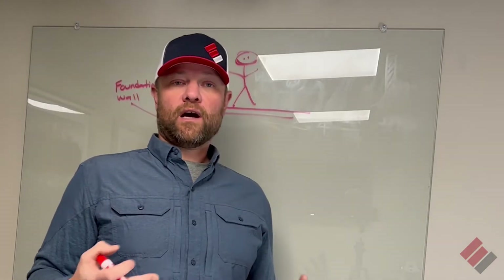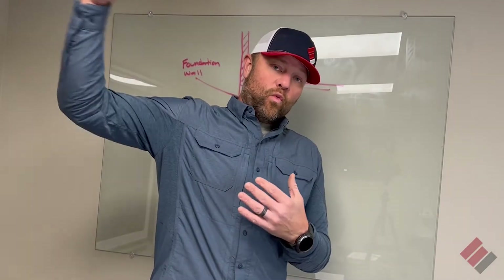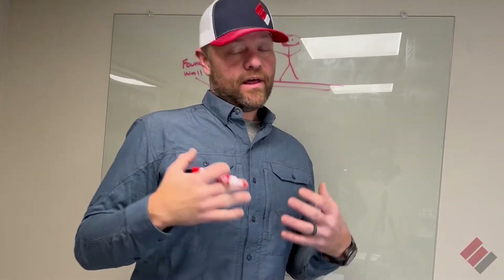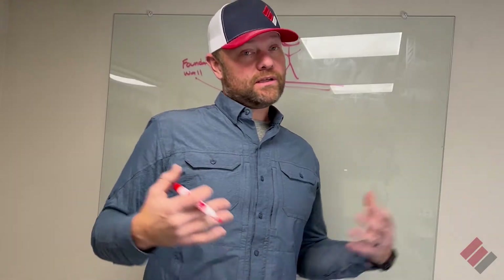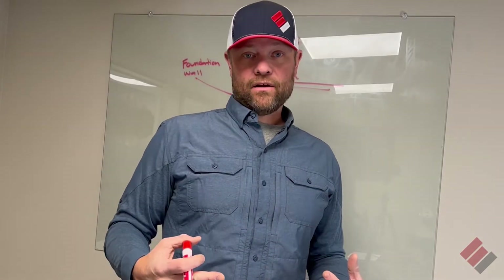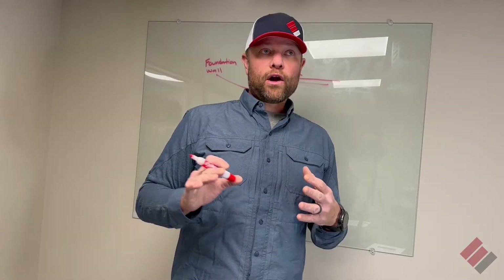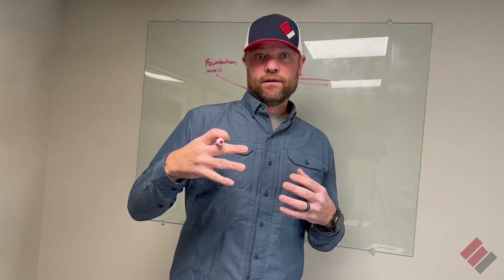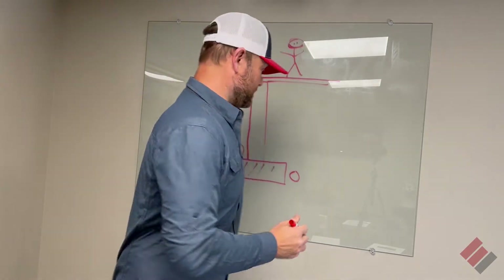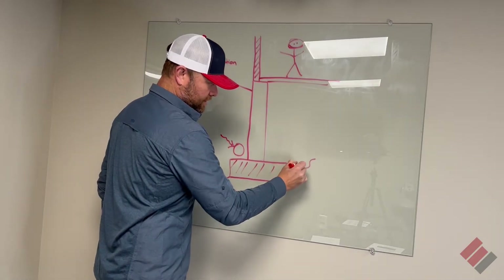All drain tile is is an interstate for water. What happens is — water is not a magnet. That's the biggest misconception: I have drain tile, I shouldn't have water issues. It's not a magnet for water. That's very important to understand — water will not just be attracted to drain tile. It's got to get to the drain tile, whether it's this drain tile or this drain tile.